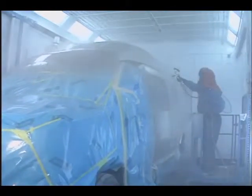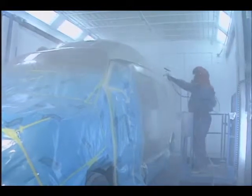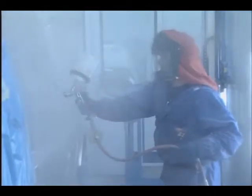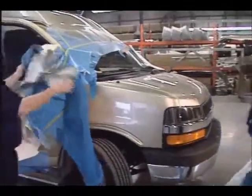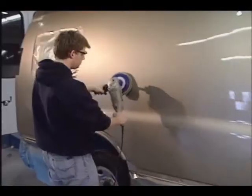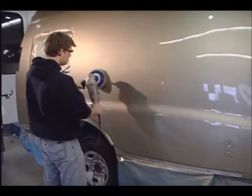Our climate-controlled downdraft paint booths are ergonomically designed and employ the latest wet-on-wet painting technology to provide a baked-on finish just like your car — no air-dry body shop finishes here. After painting, vans are de-masked, cleaned, and buffed for an automotive factory quality finish, then returned to the main factory.